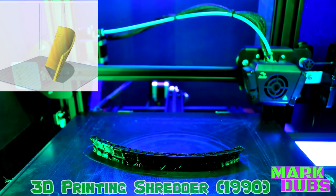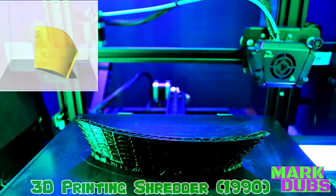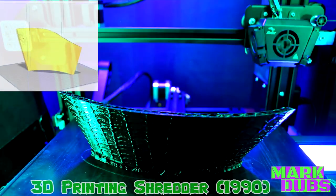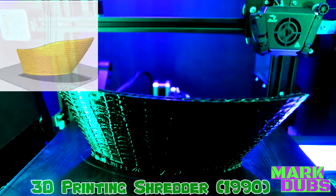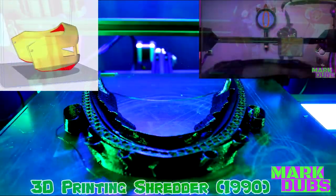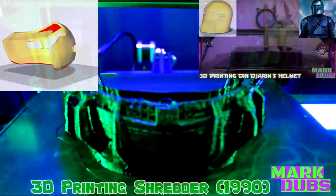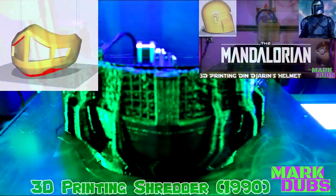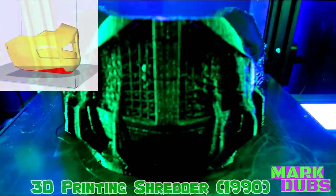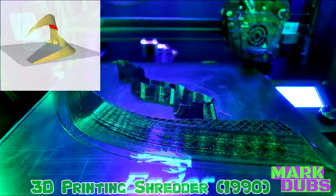Before we jump into post-processing, I wanted to note that this is the first video I've published where my 3D prints were recorded in a print lapse as opposed to a time-lapse. A time-lapse takes a picture at a set time interval, whereas a print lapse is achieved by taking a picture in between print layers. Up to this point I haven't been satisfied with the quality of my videos in general, and I hope that this change is seen as a major improvement.